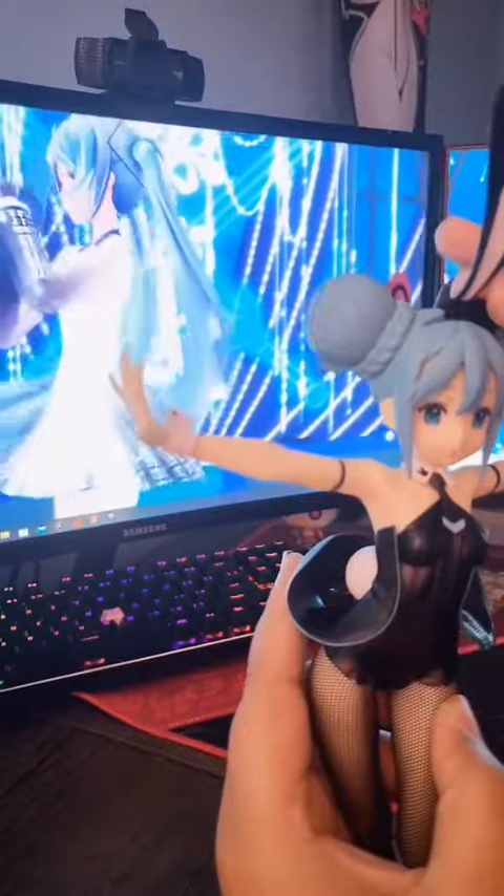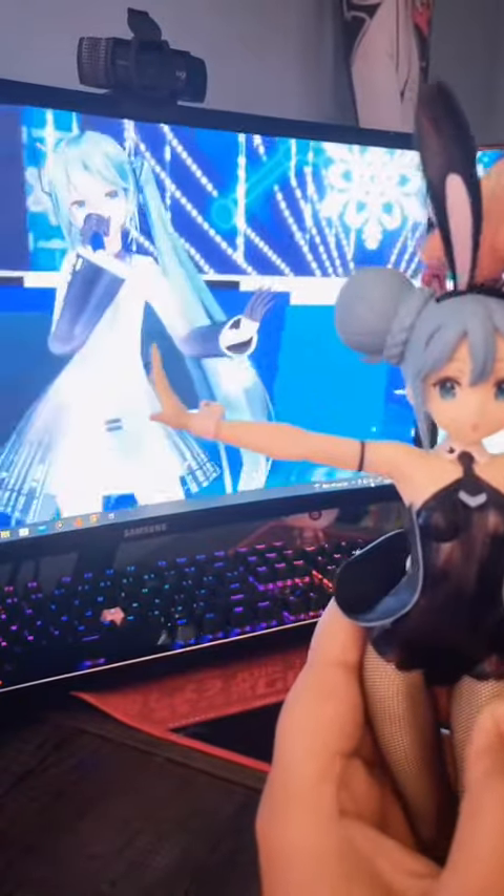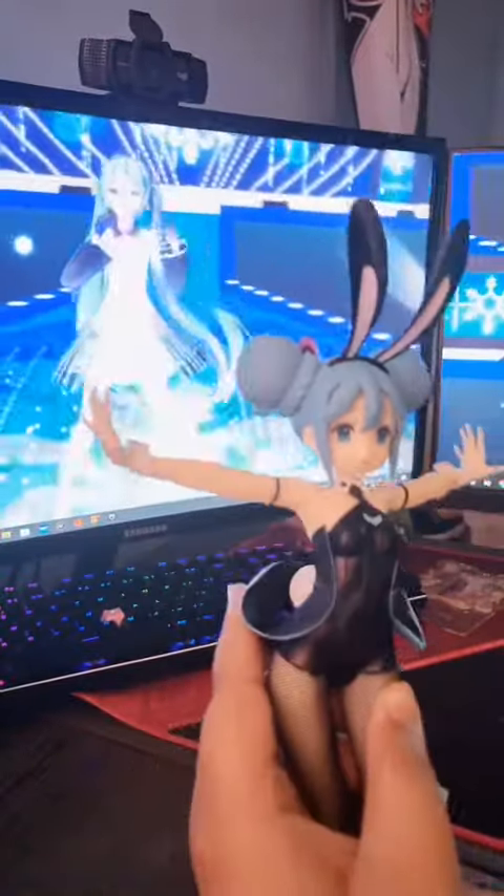My favorite part is the little bunny ears and how they just slip on in. Adorable. Excuse my voice — I'm sick. So cute. Definitely one of my favorite figures.